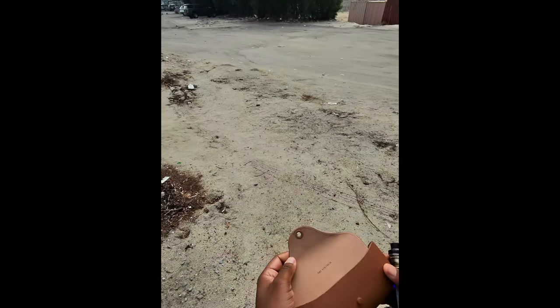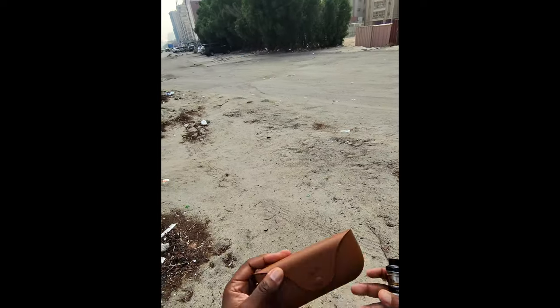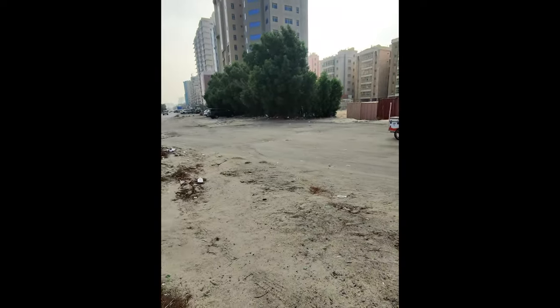Nice thing about these glasses is the case is actually a charging case. So when you're not using them, you put them back in the case and get your juice back.